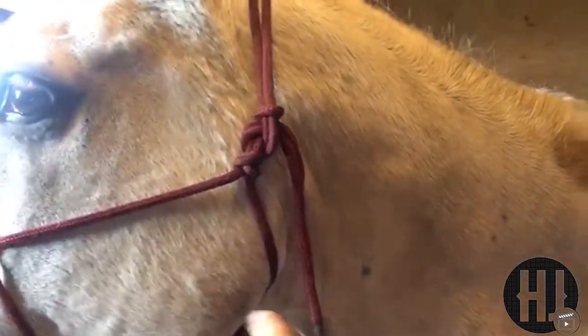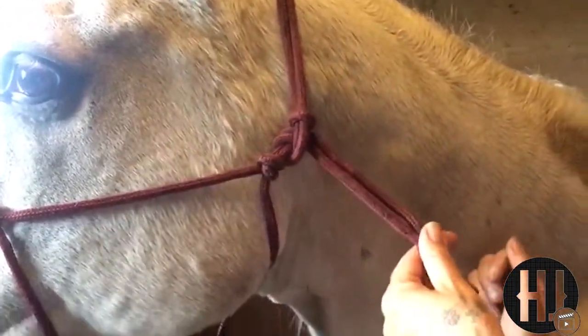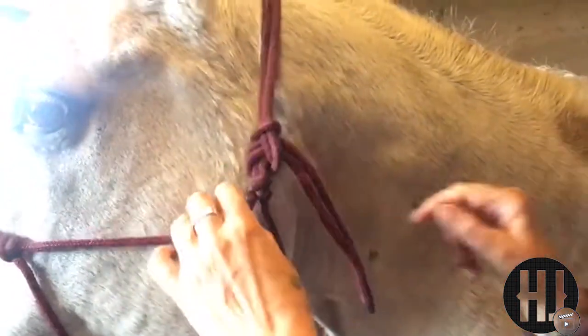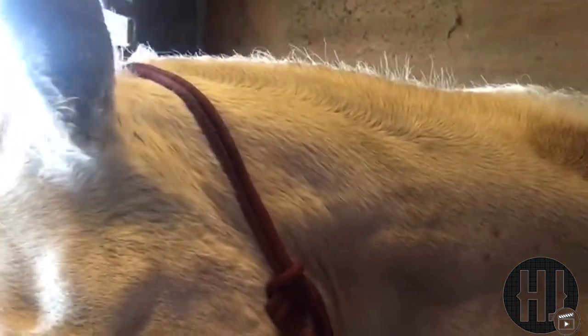If you make the letter C, the remaining piece of rope you have left is coming away from the eye. If you make a letter D, it will go into the eye.